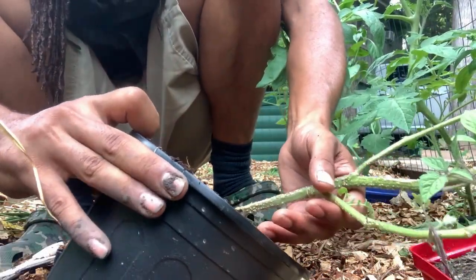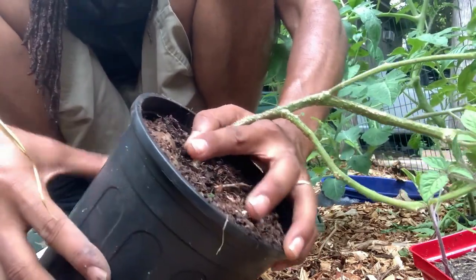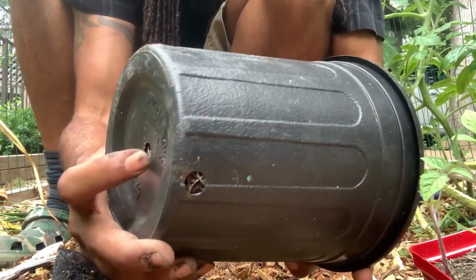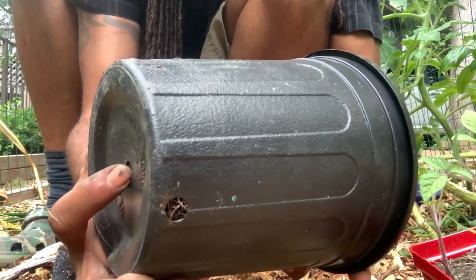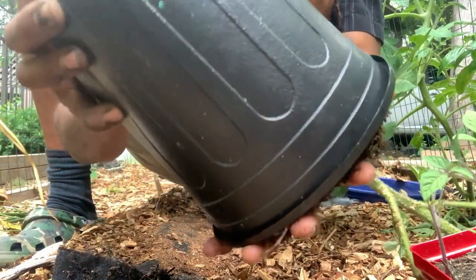This young lady is now ready to be transplanted into the soil. We're just going to push down from the bottom. You can actually see some roots down there already, which means we're almost close to being root-bound with this pot. Time to get her in a bigger home.